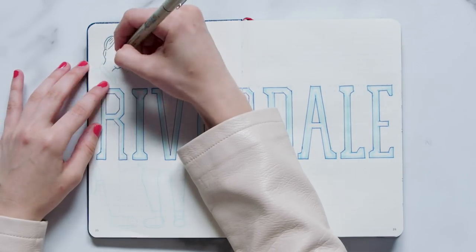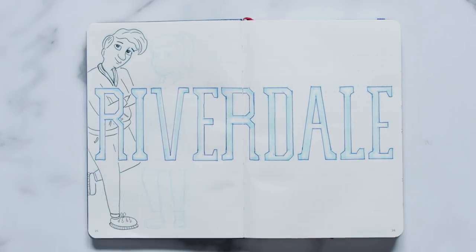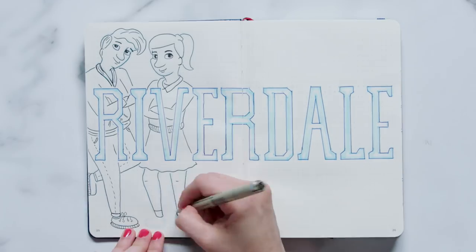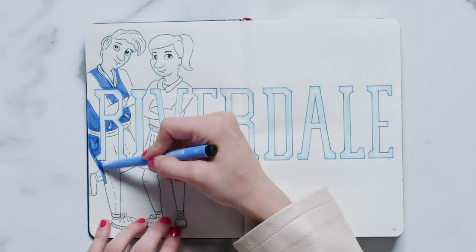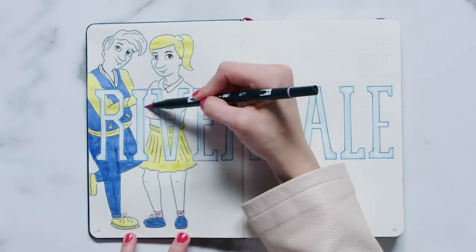Now it's time to sketch out Archie and Betty in the open space towards the left of the title. Don't worry if you're not the best drawer — it took me so many years of practice to get where I'm at today. If you don't feel comfortable doodling, that's no problem. You can just print out a picture and paste it into your Bujo or you can trace the figures. Once you're done drawing Archie and Betty, finish this spread by coloring them in using blue, yellow, and pink markers.